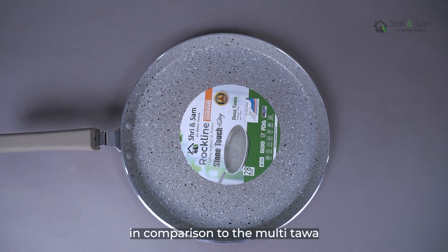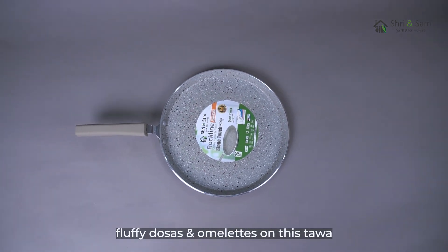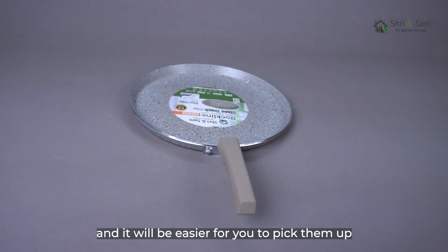The sides are curved upwards in comparison to the multi tawa, to ensure that you can make fluffy dosas and omelettes on this tawa, and it will be easier for you to pick them up.